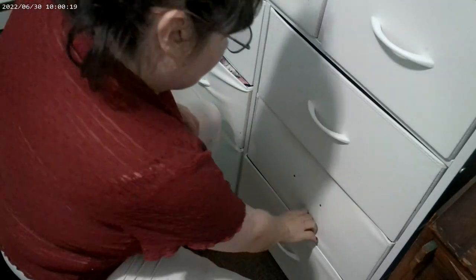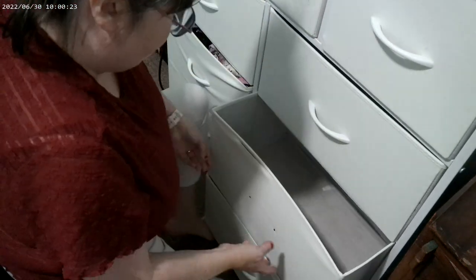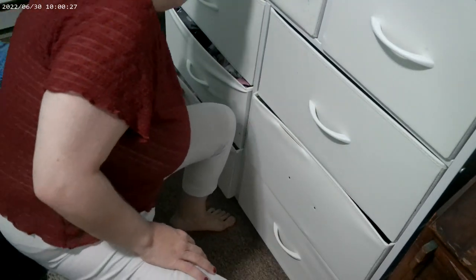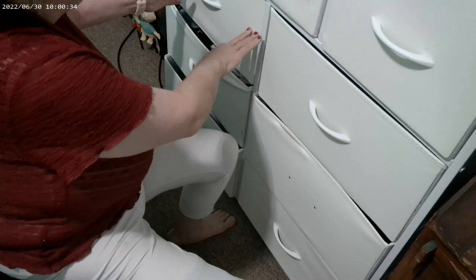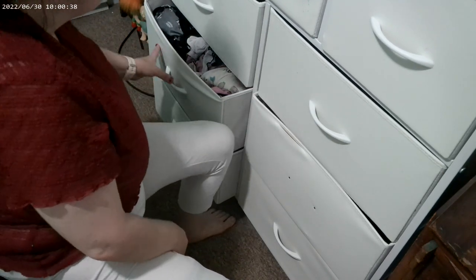I have this drawer free, this drawer free, and that drawer. What I have is my bra, my underwear, my Adela's, and here I have my socks — just a little bit of little socks. And here I have makeup.